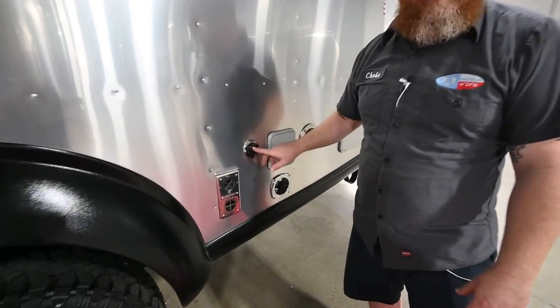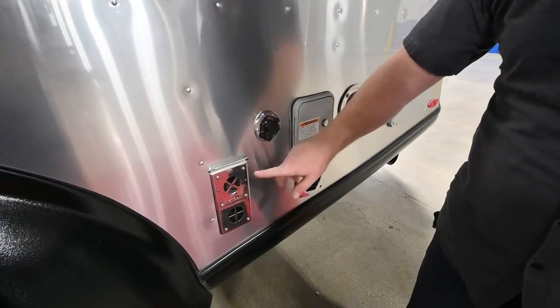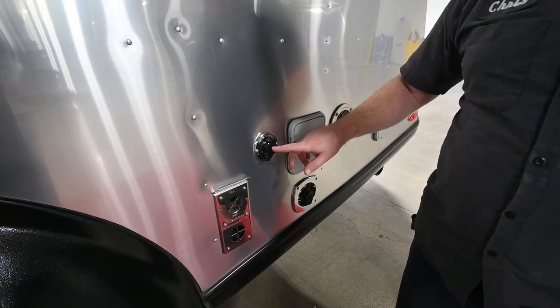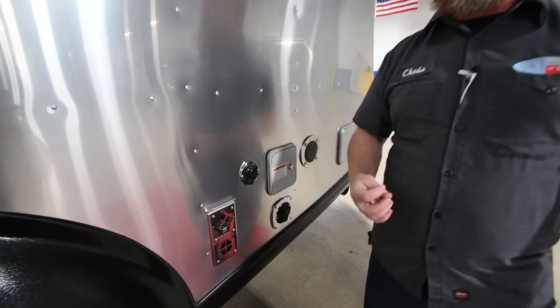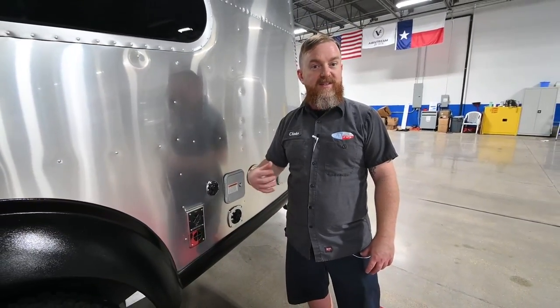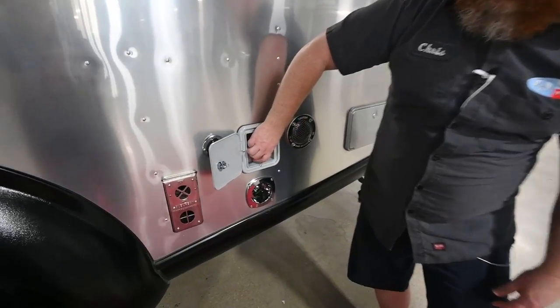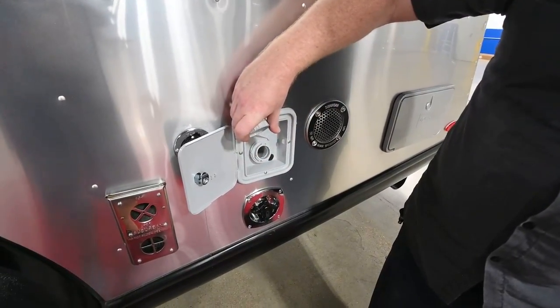The 20X has a waste cleanout valve, and that's this port right here next to the furnace, between the furnace and the fresh water fill. When you attach the water hose to this port, it's going to put water directly into the black waste tank — it's designed to let you flush that one out. Fresh water is filled here just like you're used to. It's a gravity port — stick your water hose in there and fill it up.